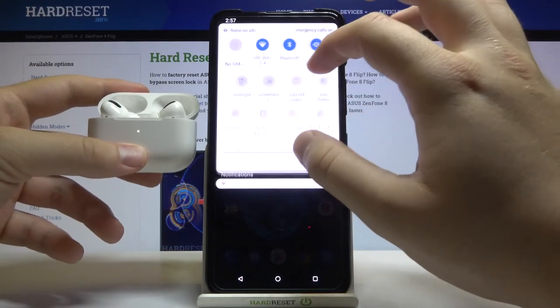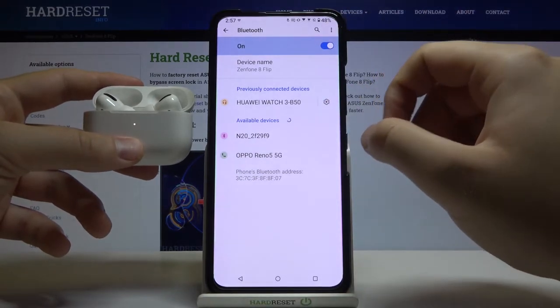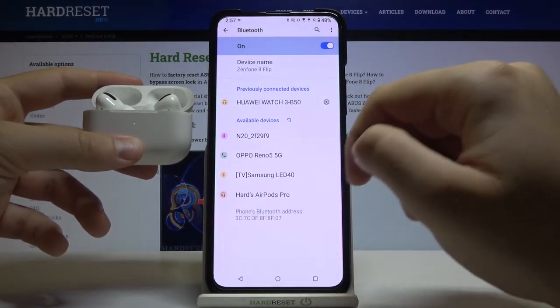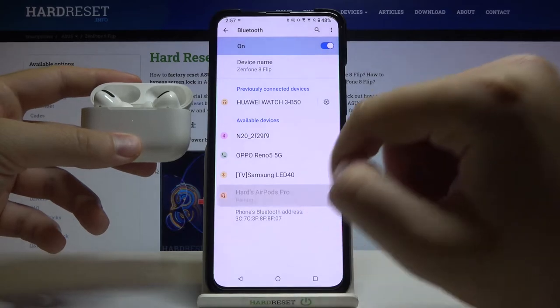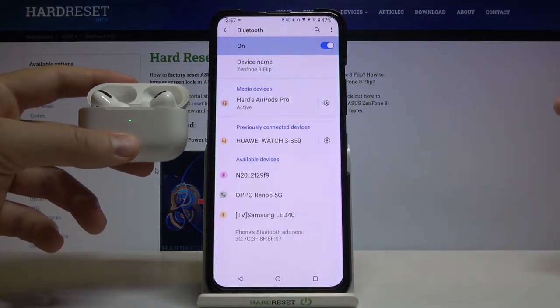Right now, move to the Bluetooth settings on your smartphone, enable Bluetooth by tapping on the switcher, and take a look here. They pop up on the list, so tap on them, click pair, and as you can see right now we are finally connected.